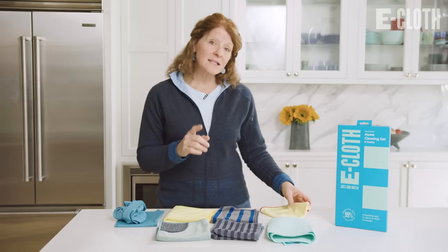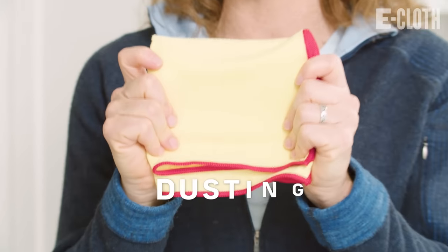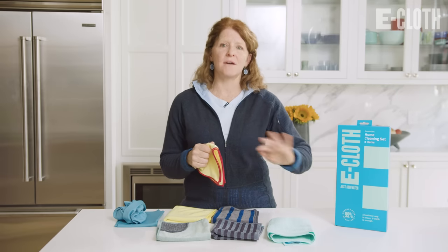The last cloth in our box is our dusting cloth. You use this dry, and it does such a great job at picking up dust instead of pushing it around. That's all about our eCloth eight-piece home cleaning set — it's eCloth in a box and a great introduction to eCloth.